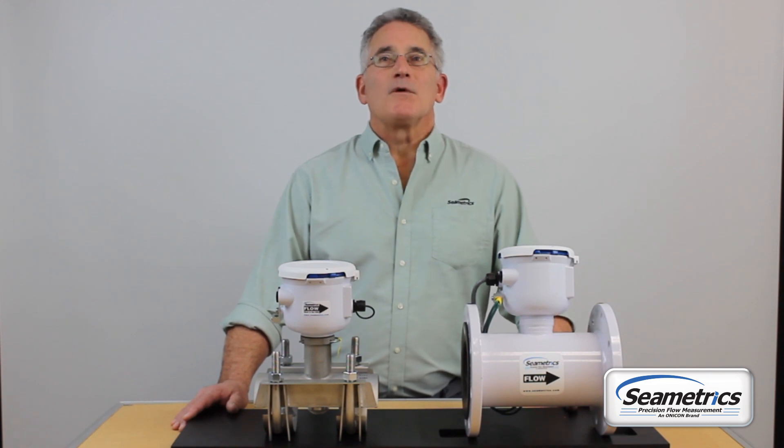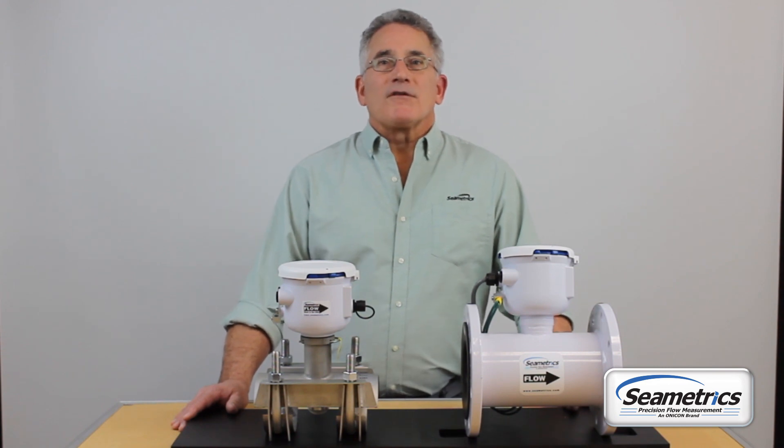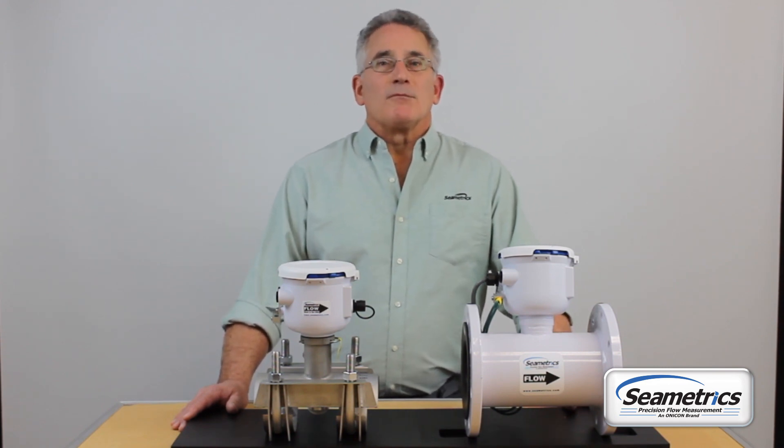Hi, I'm Paul from Symmetrics and today we'll be changing the batteries in an IMAG 4700 or an EX90 meter. Notice that the housings of the base model units look the same and changing the batteries will be a similar process in both meters.